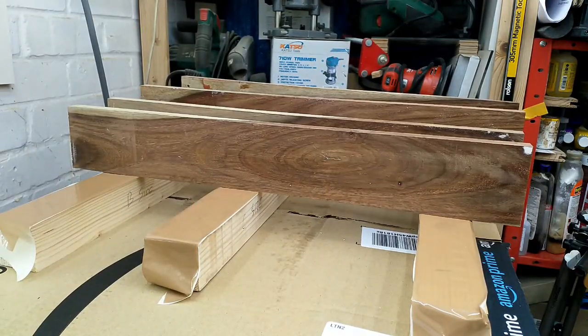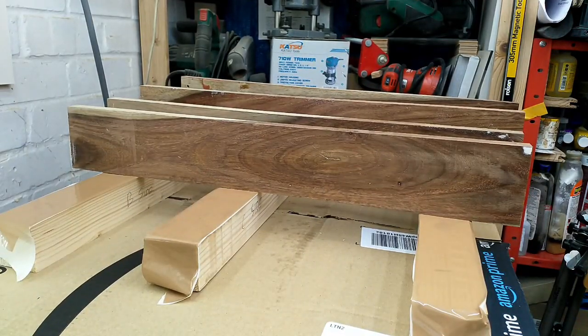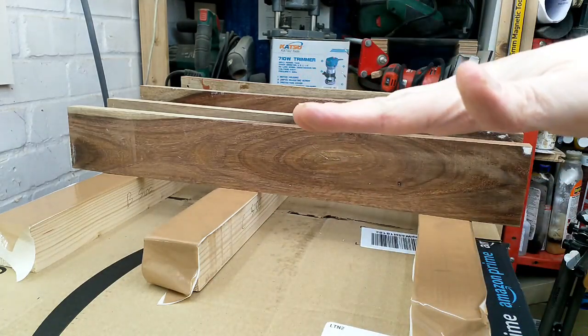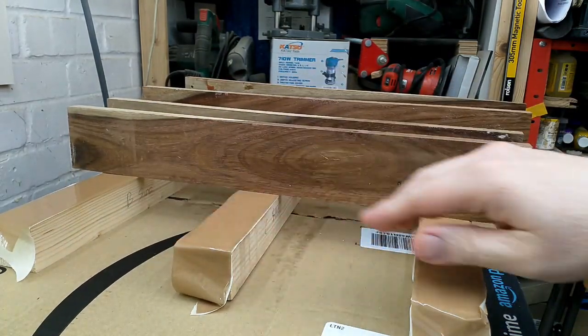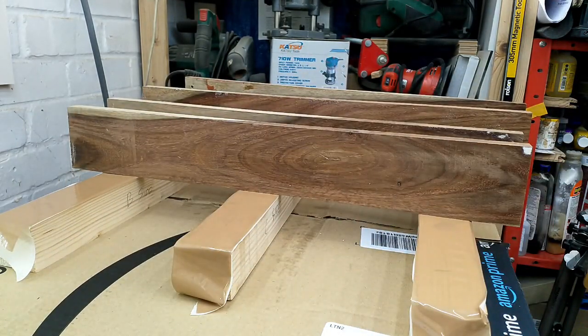This is going to be a glue-up of two parts — squeezing them together in two directions, but also down on top of each other. So I've got three cauls which I've made sure are flat first and taped up, which will have a matching one on top, and then we're going to go in from the sides with other normal pressure. That's the idea — it may work, or I may be in tears.